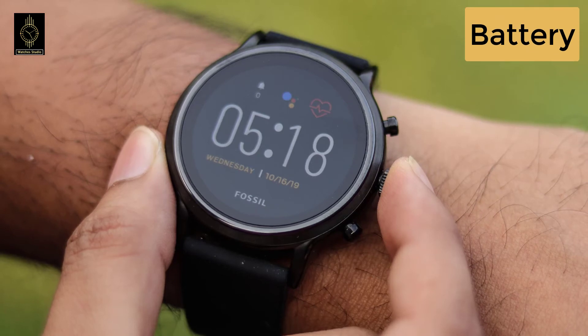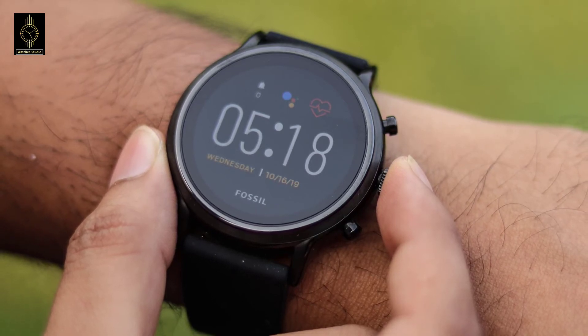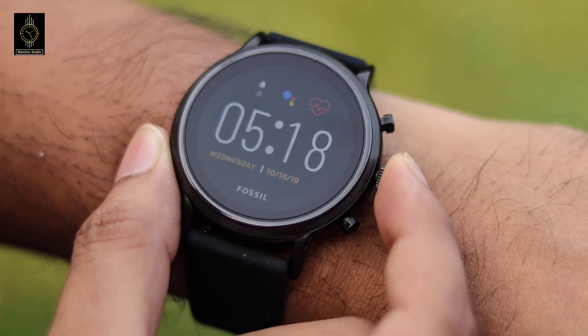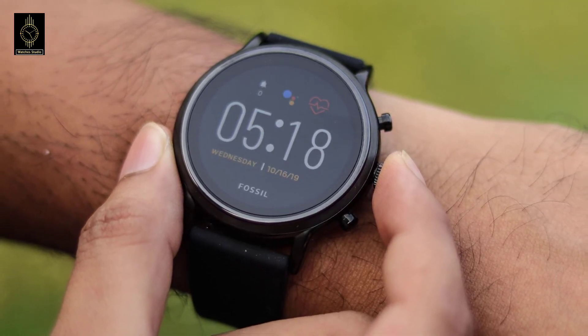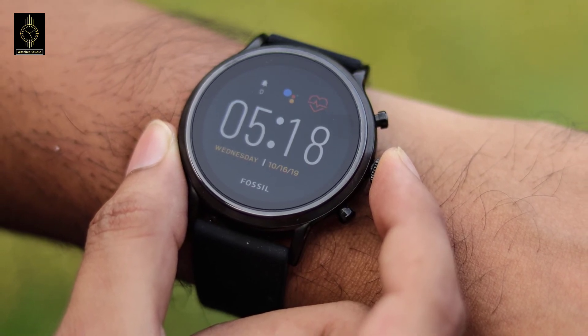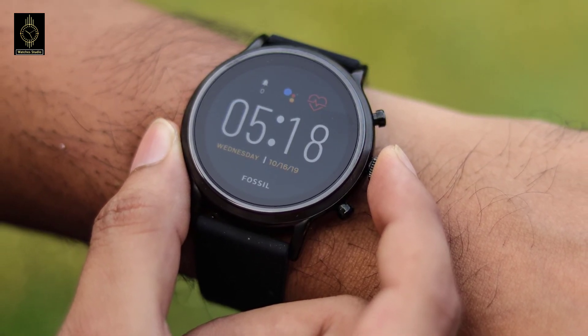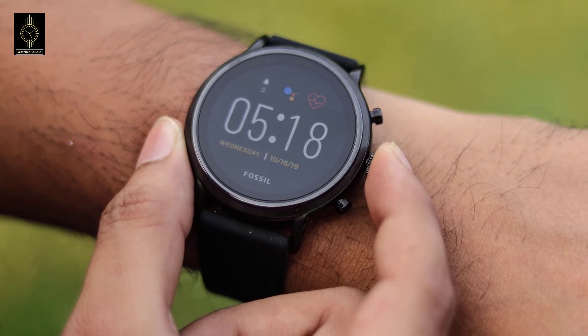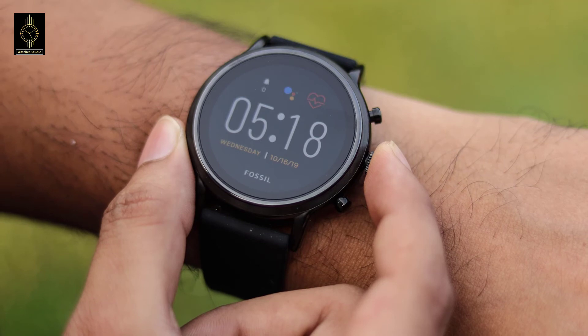Battery: With a longer battery life, you don't have to worry about charging the device as often. The Fossil Gen 5 has a 310 mAh battery, whereas the Gen 4 does not match this capacity. An indicator shows you when the device has low battery, and the battery can be recharged and used over again.